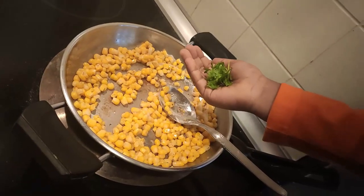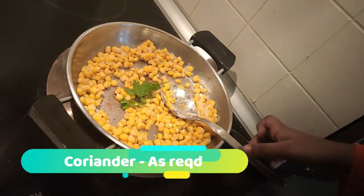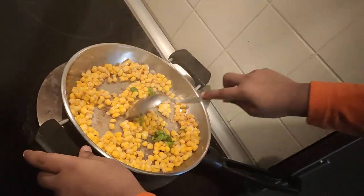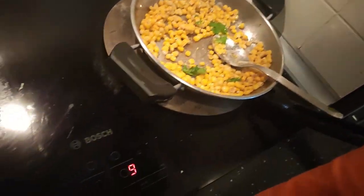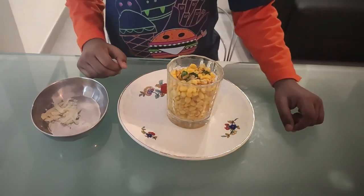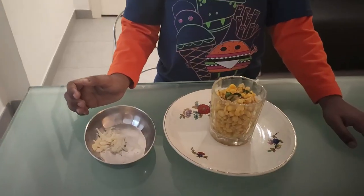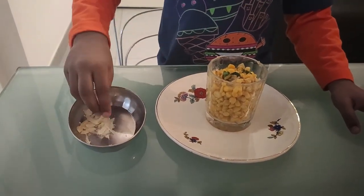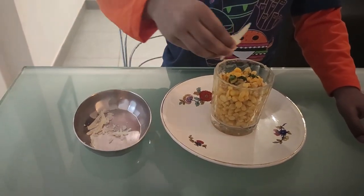Now add chopped coriander leaves. Mix it well. Now cheese corn pepper fry is ready. I am going to decorate with creamy cheese.